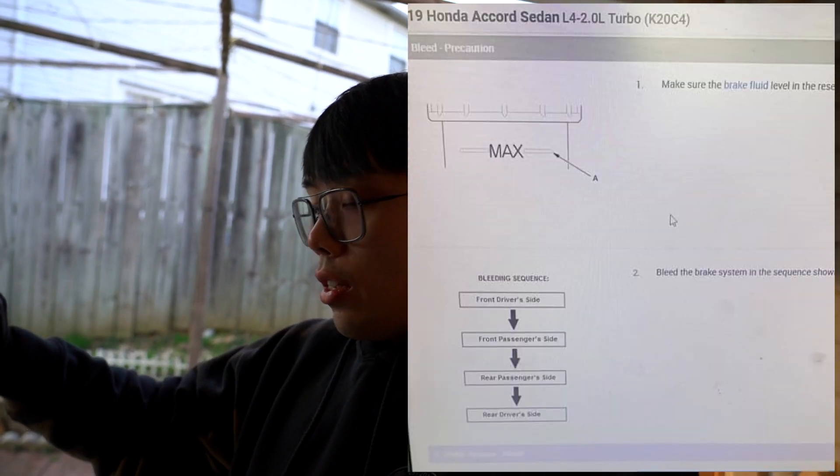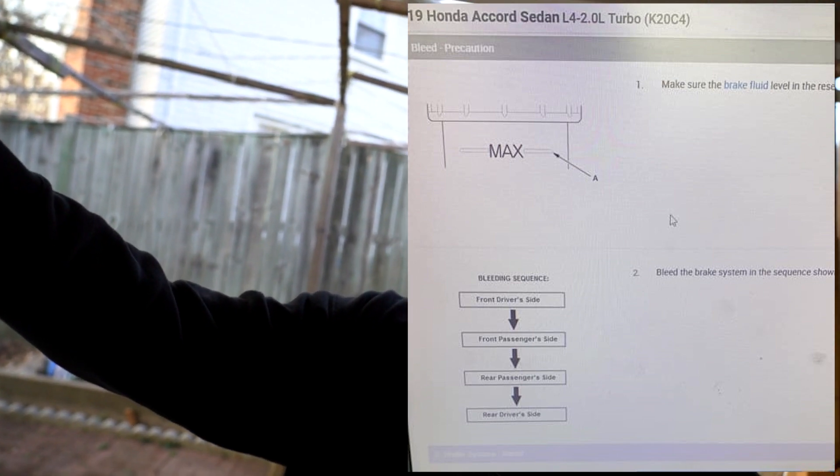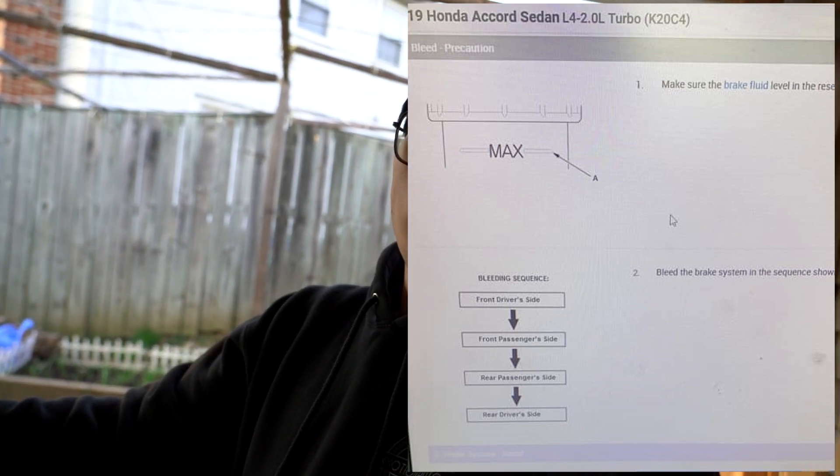While this is settling down, let's talk about the caliper bleeding procedure. Traditionally on most older cars you'd do the caliper furthest from the master cylinder or ABS. However, Honda has a different procedure — Honda does front driver, front passenger, rear passenger, and then rear driver. With the electronic parking brake we have, after you do all four corners, you engage the parking brake five times and then re-bleed the rear calipers. That's the procedure we'll follow today.